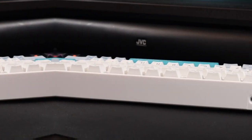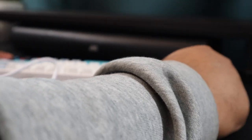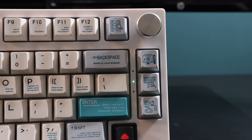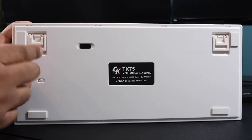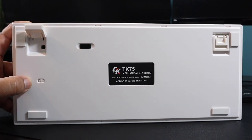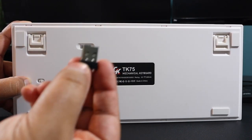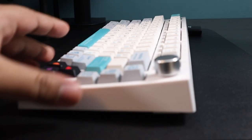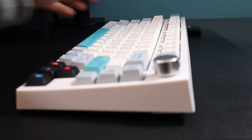There are three different connection modes with this keyboard. First, USB-C cable for wired mode, which also doubles up as charging. Second, you can use it via Bluetooth, and because it has a 3000mAh battery, it will last you for a very long time. Finally, there is a small USB-A 2.4GHz dongle that can be used on Mac and Windows devices.